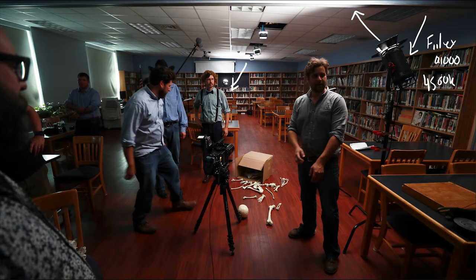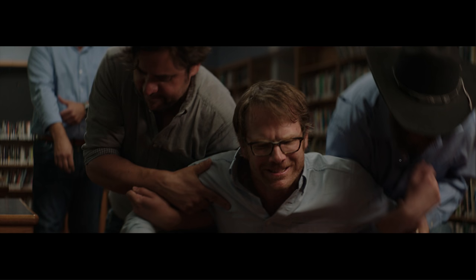Next up, we'll take a look at this light way back here, which is the Felix Matrix light. This is doing something very similar to the Q1000 — we just have it bouncing directly up into the ceiling and it's giving a nice ambient fill to the back of the scene. If we take a look at the shot as he stands up, you're seeing all the books in the background; that's what the Matrix light is doing, just giving that ambient lift to the whole scene.